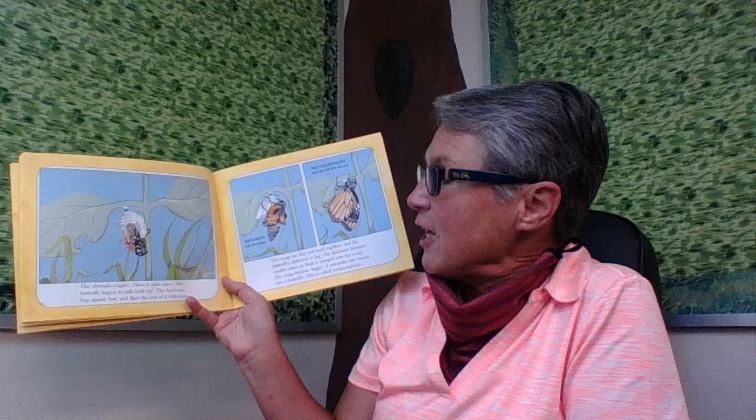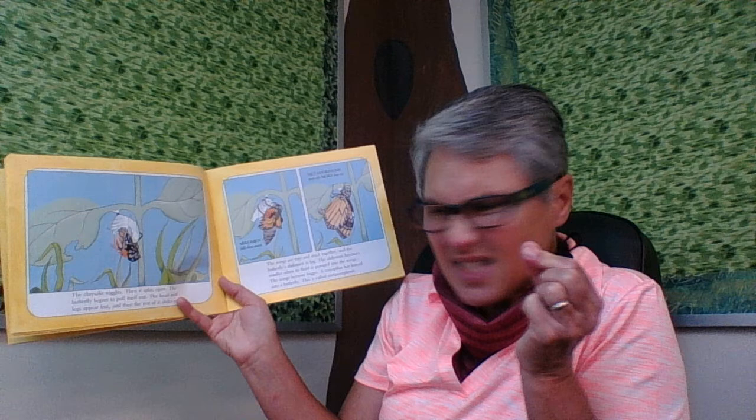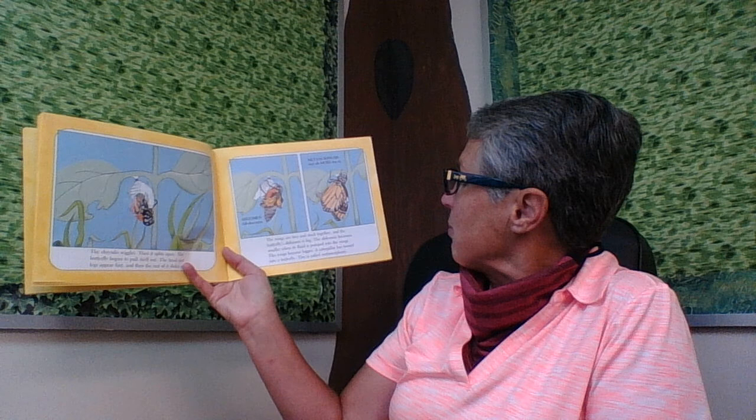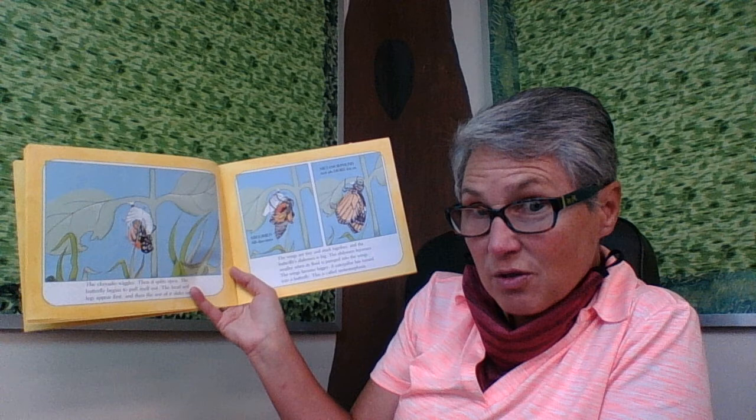The chrysalis wiggles, then it splits open. The butterfly begins to pull itself out. The head and legs appear first, and then the rest of it slides out. The wings are tiny and stuck together, and the butterfly's abdomen is really big. The abdomen becomes smaller when its fluid is pumped into the wings, making the wings grow bigger. A caterpillar has turned into a butterfly — this is called metamorphosis.